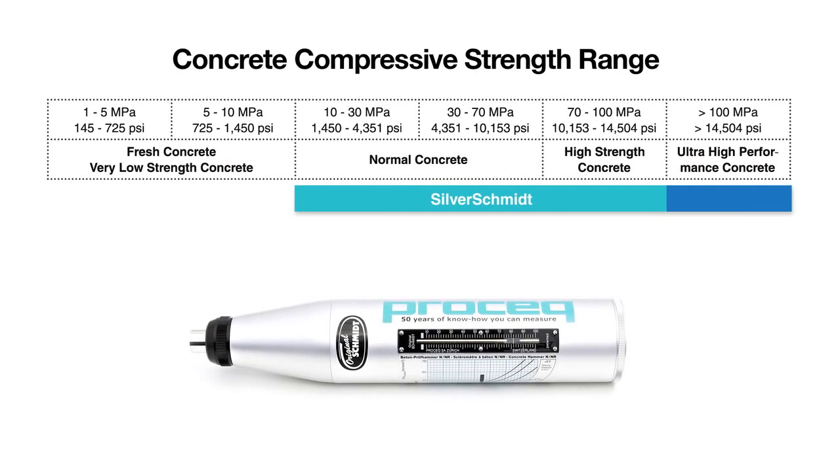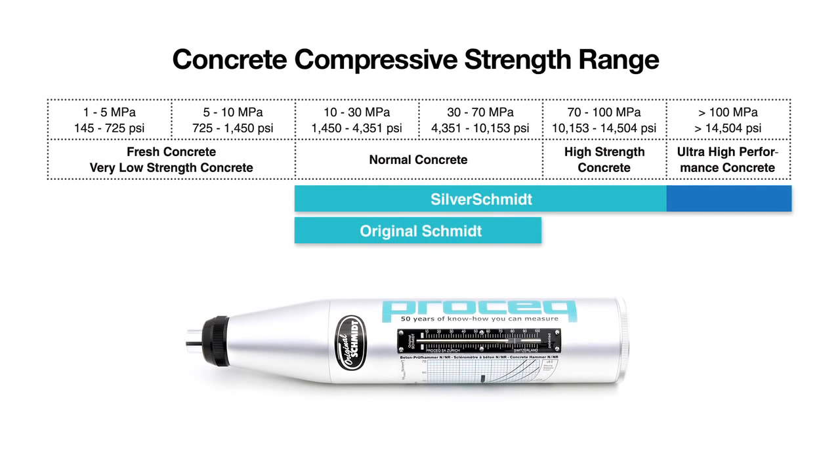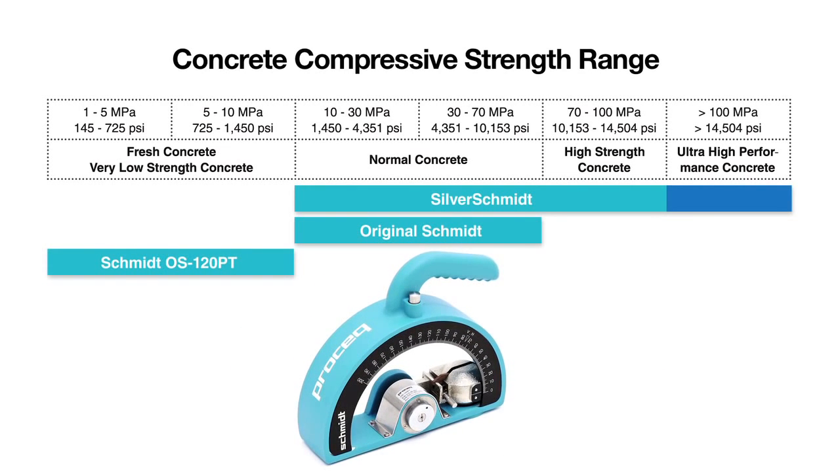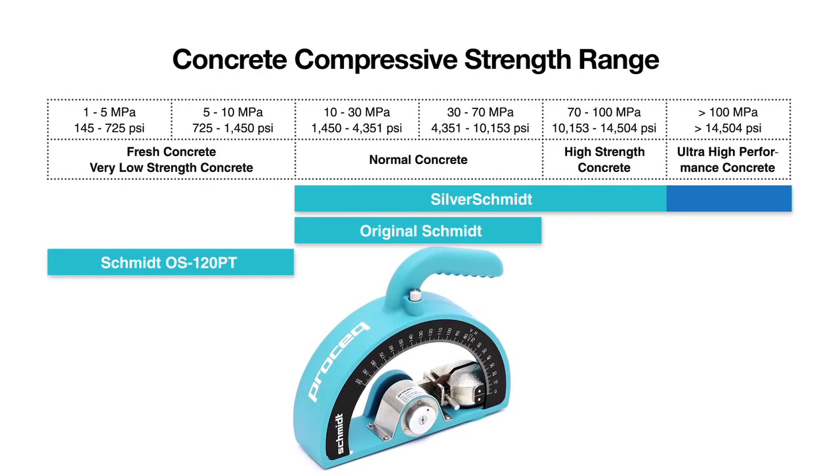The original Schmidt is the basis of every international rebound hammer standard and remains the benchmark against which all rebound hammers are compared. The Schmidt OS 120 is especially designed to test on softer material such as lightweight concrete, gypsum boards, fresh concrete, and the mortar joints in brickwork.